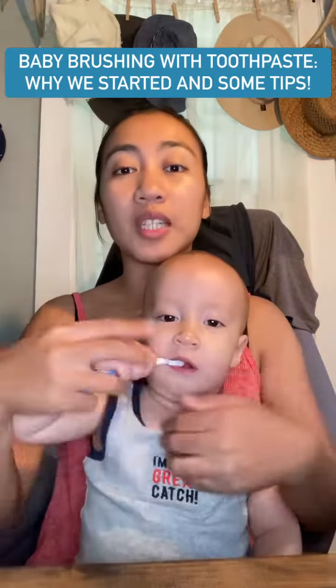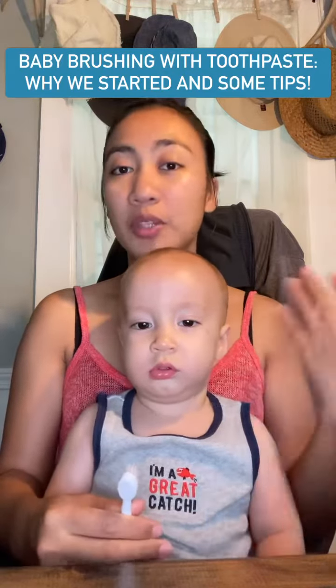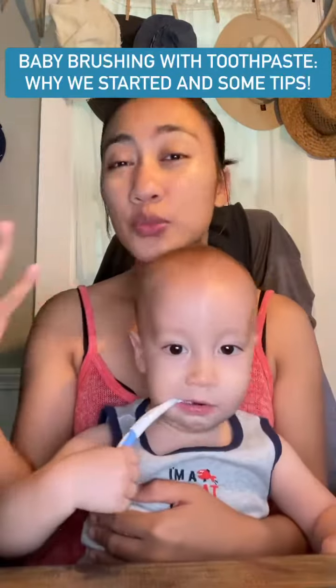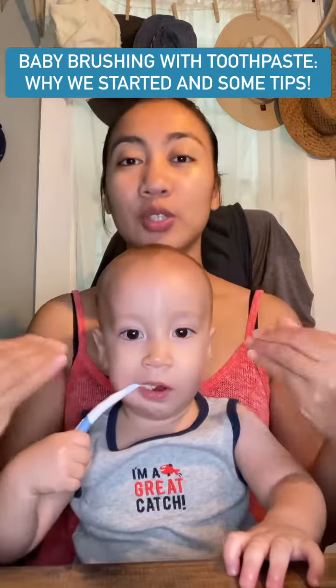Because as you may know and see in our videos, he's been eating all different kinds of food — like adult foods. And Mark and I, especially Mark, are just complaining about his breath sometimes, especially when he's eating food with strong flavors like pinakbet or other stuff. So he has to brush his teeth.